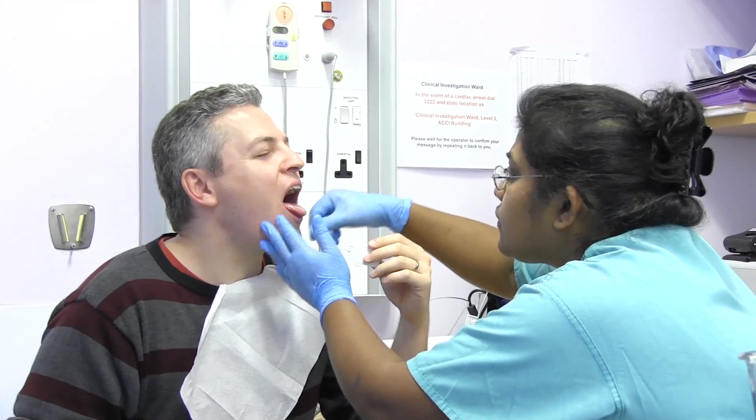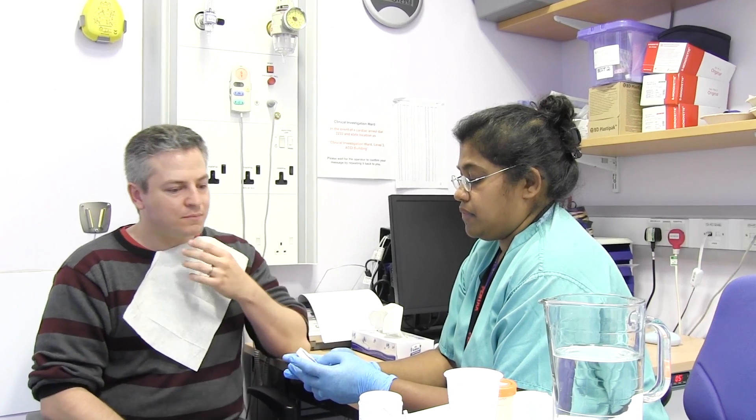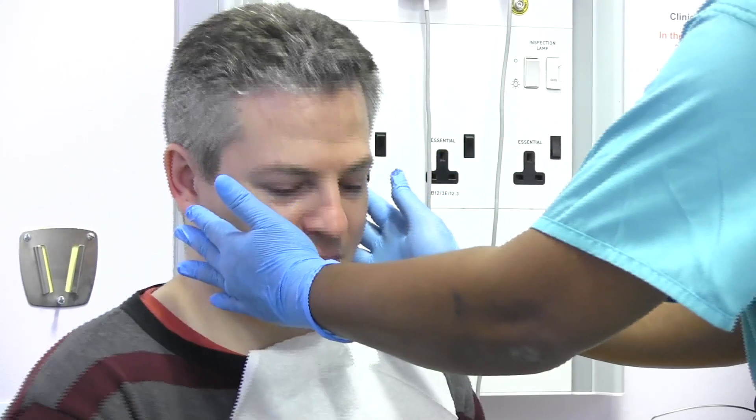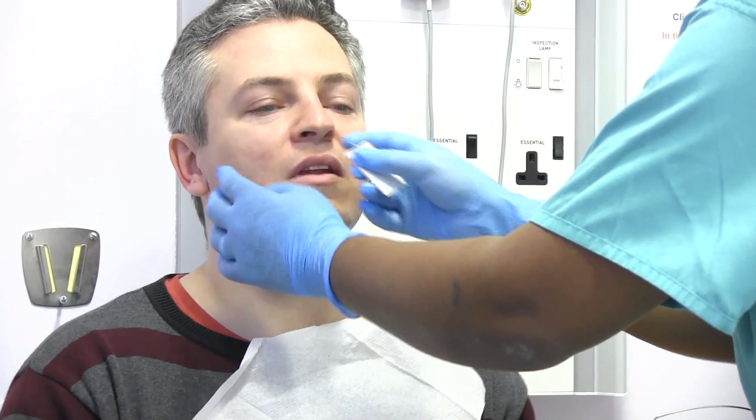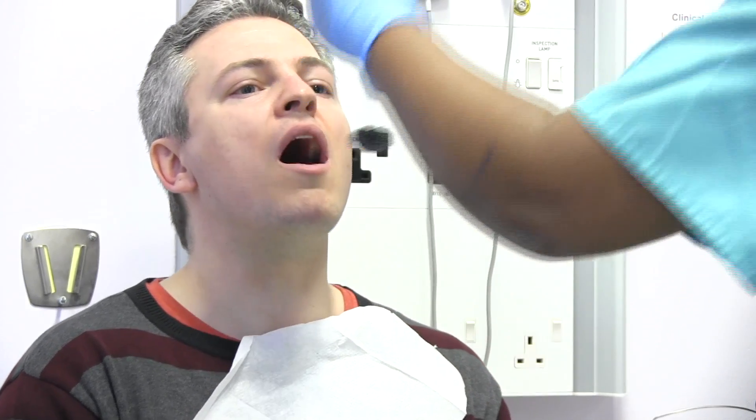Can I just have a look in your mouth? I'll just set the timer for five minutes. I want you to just keep your head nice and still for me and open your mouth. As the nurse pulls the sponge out, it collects cells from the lining of your esophagus.